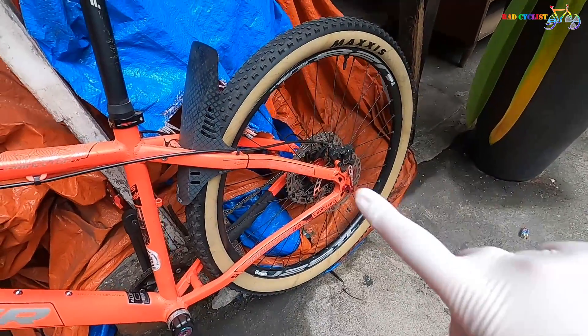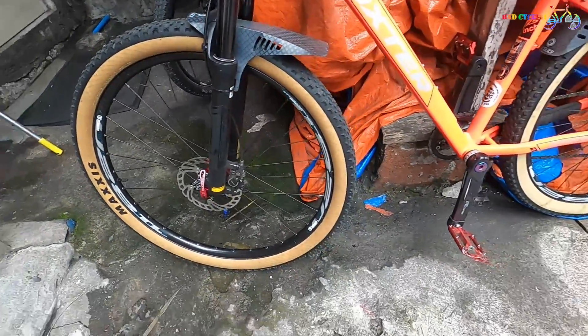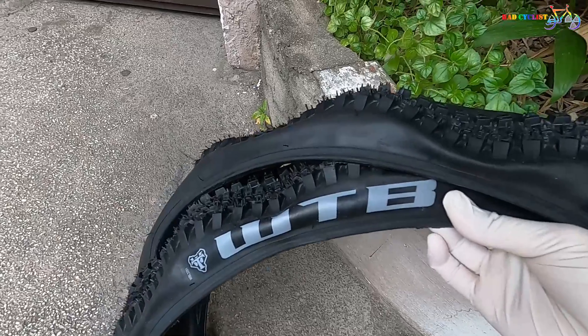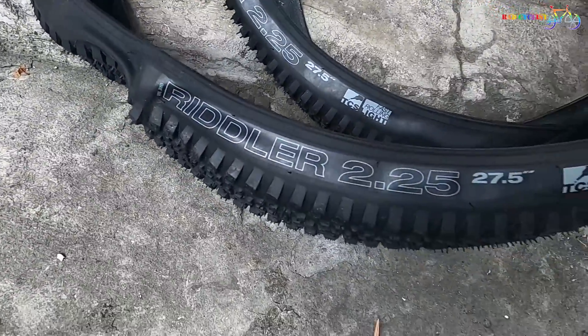These Maxxis tires are already tubeless, but my friend wants to change it due to sealant cracking on the side of the front tire. Lesson learned: if you want to go tubeless, use a new tire, because an old tire will just cost more, especially if you got into an accident before.